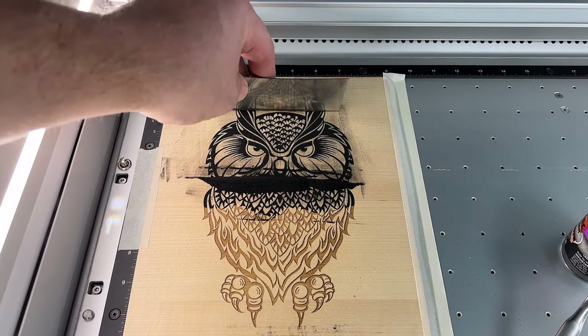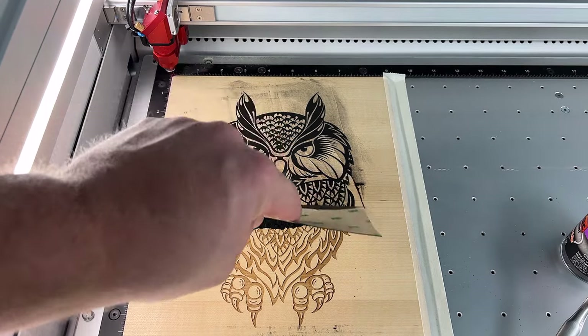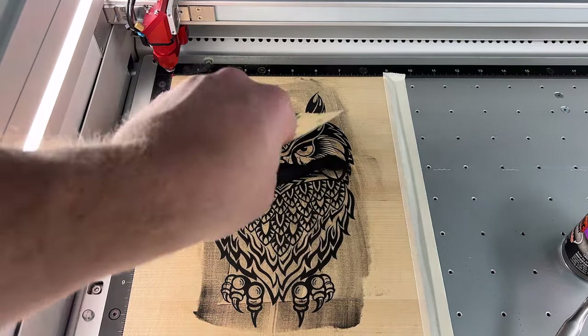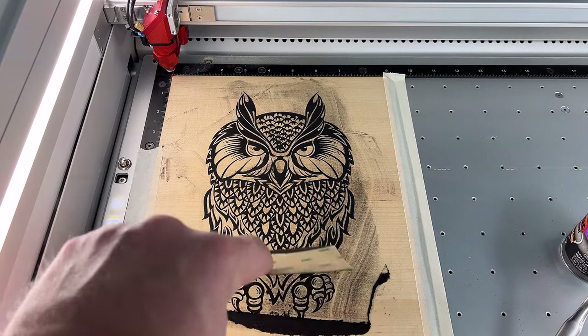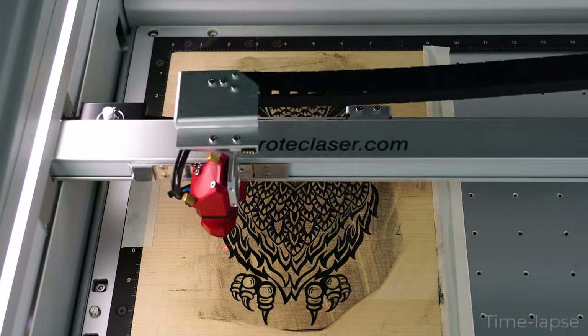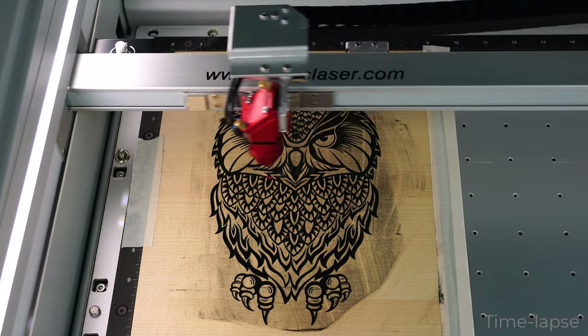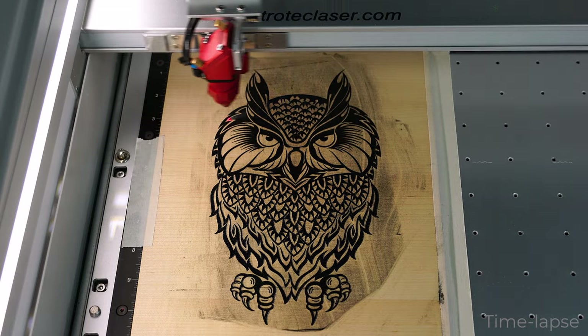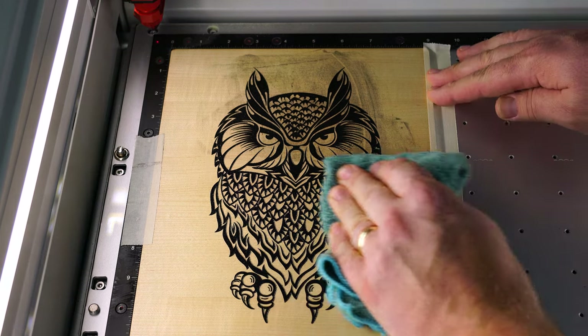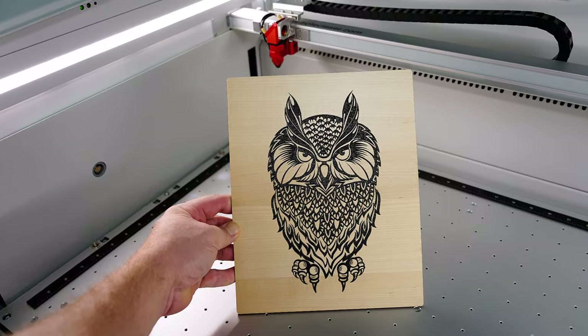Here is another example where the engraving is already complete, with the material taped in place so it will not move. This can make the process faster because the powder coating can be applied directly inside the laser machine. Once applied, rerun the file using the powder coating parameter to bake the powder coating into place. Once finished, open the laser and wipe away any excess loose powder for a stunning color fill.